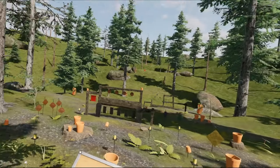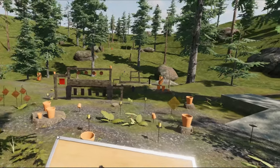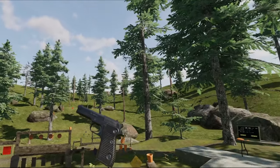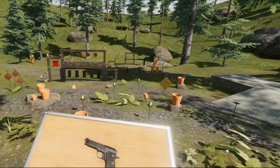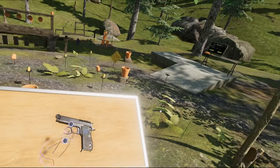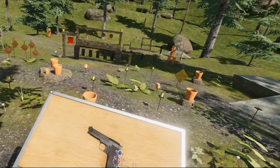Hello everybody and welcome to another episode of the Weapons of Hot Dogs, Horseshoes and Hand Grenades. Today we are going to take a look at another little pistol. This is the Beretta M1951, a semi-automatic locked breech pistol made in Italy. It was made between 1951 and the 1980s, designed by Beretta as a brand new pistol.